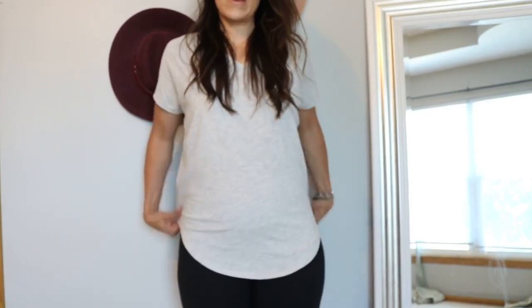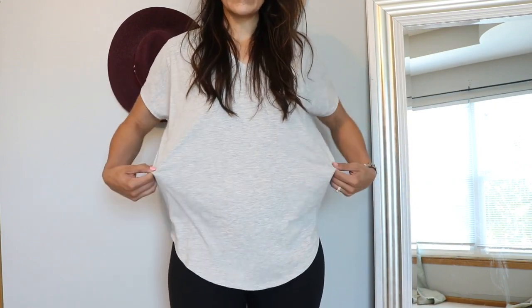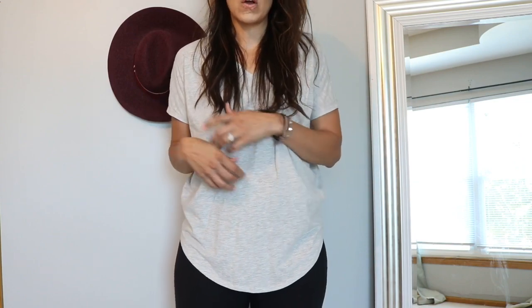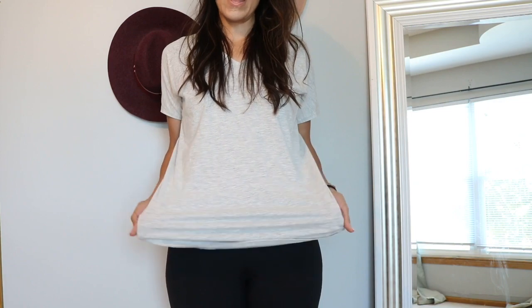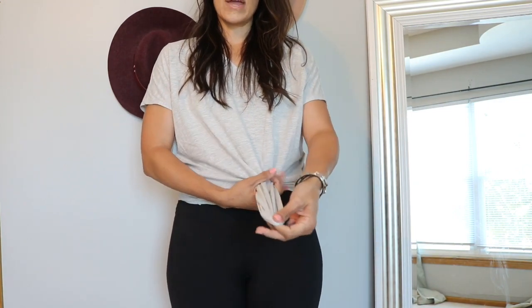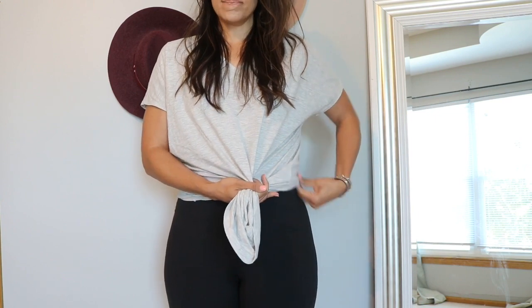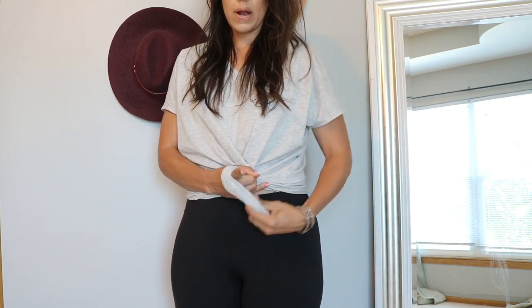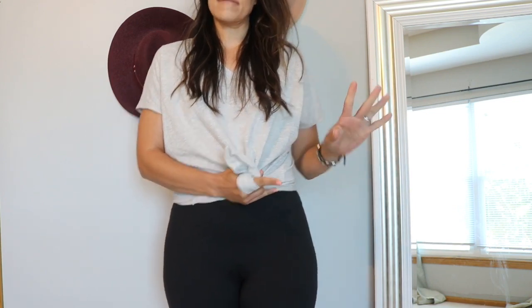Okay, so when it comes to tying your shirt, one of the things you want to make sure is you have enough loose material and it's long enough. You can do crop tops if you want to make it more crop top — it doesn't really matter. But what I like to do is I pull my shirt up and bring it to kind of almost like a ponytail, and then I wrap it around my finger.